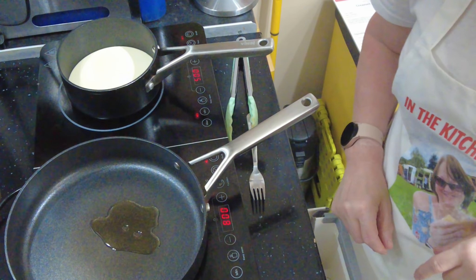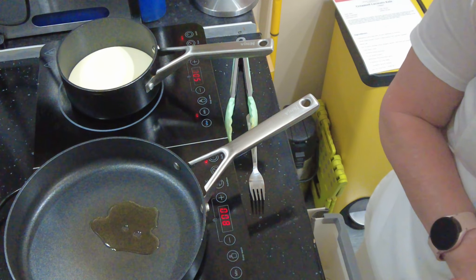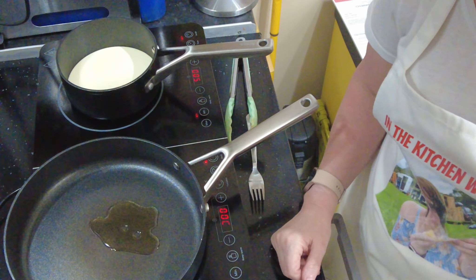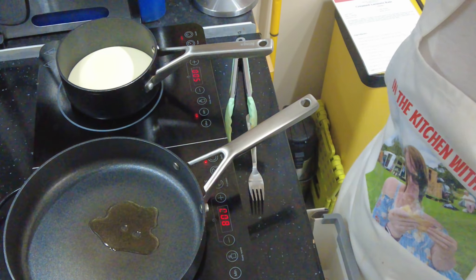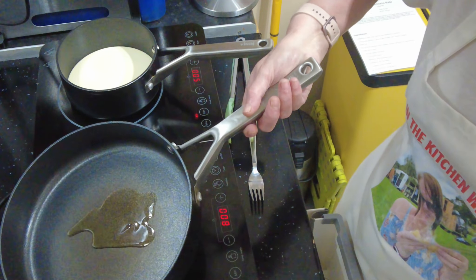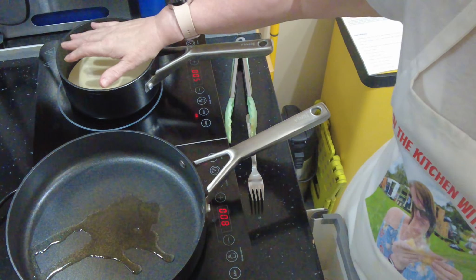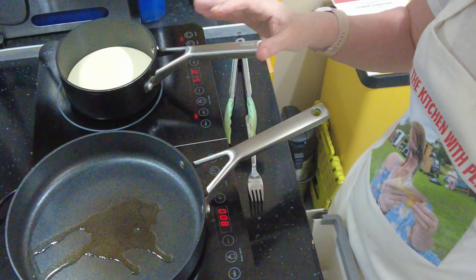I'm going to bring you over to the hob so you can see what I'm doing. I've got a little bit of oil in my pan. And once that gets hot — actually, I'm not adding the spinach first. What am I talking about? Once it gets hot I will be adding my kale to it and sautéing it. The cream is just on a very low heat, just getting slightly warm, and that's all I need it to do.